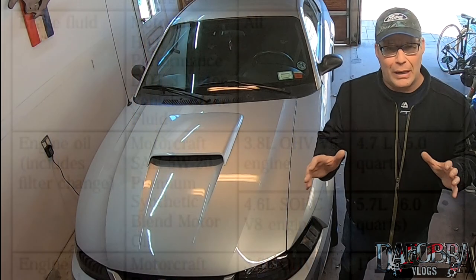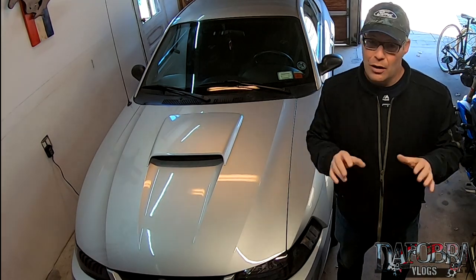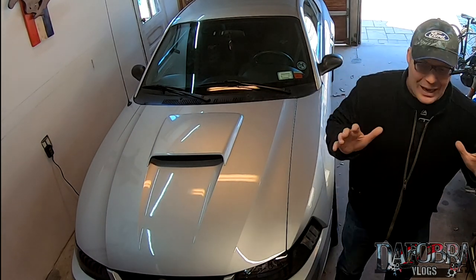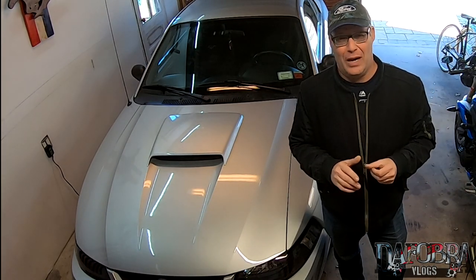I've also confirmed by looking at part numbers that the oil pan never changed between any of these years. Rumor has it that Ford was replacing two-valve engines due to oil starvation problems, however I can't find any real credible sources that can prove that.